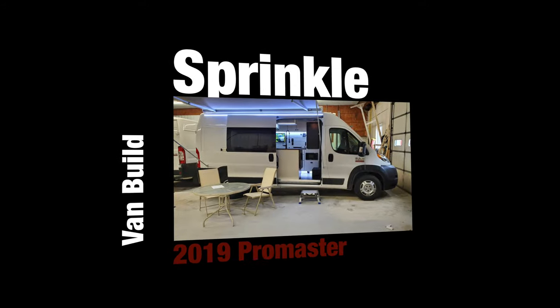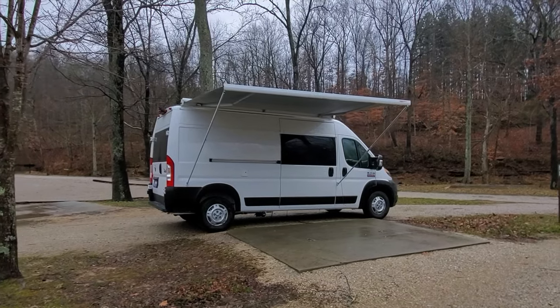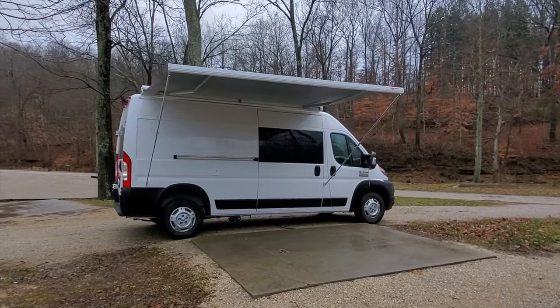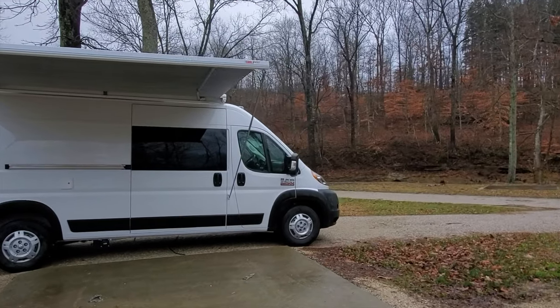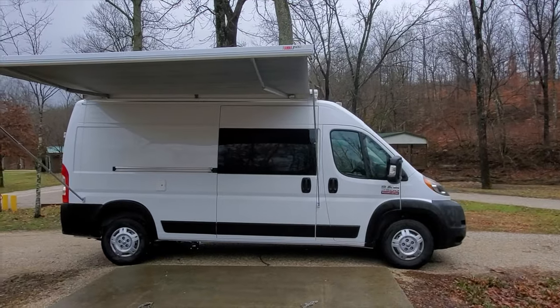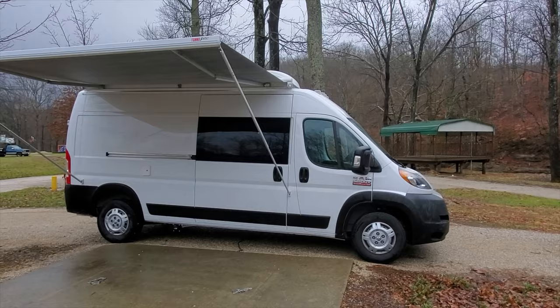We're gonna start another project today. Let's see if we can shoot a video here between rain showers. Got another finished project, first one going out of 2021. This is a 2020 Ram Promaster 2500 159. It is, believe it or not, New Year's Day, so Happy New Year's everybody.